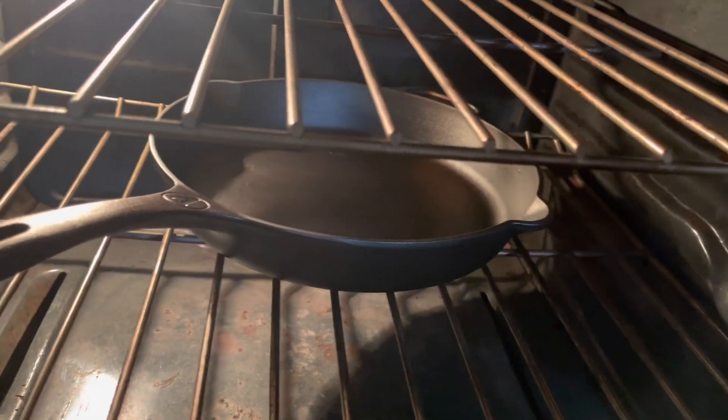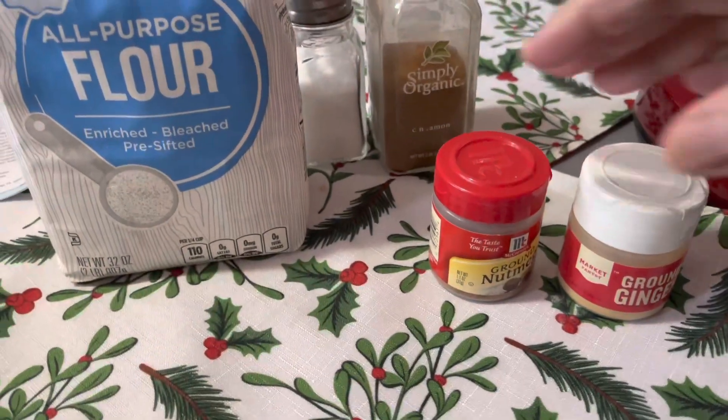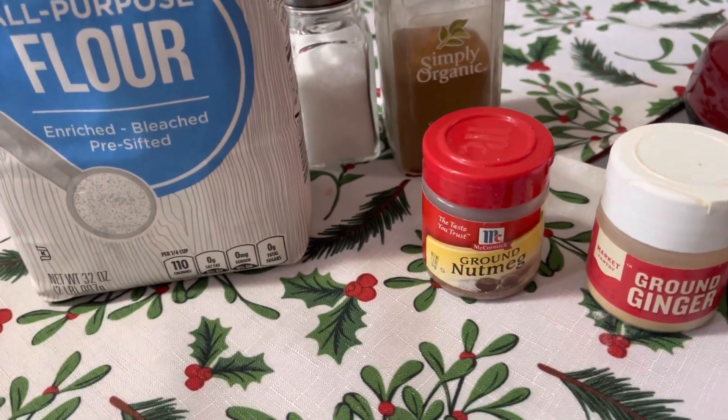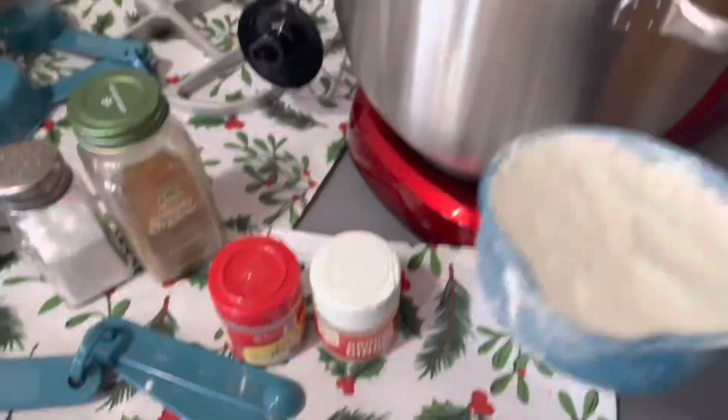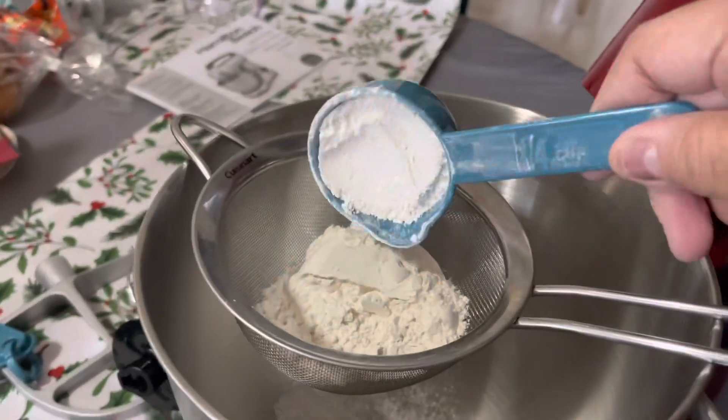I made it in my cast iron skillet. I preheated the oven at 400 degrees and I put the skillet in there to get hot. Then we're going to put together all the dry ingredients in the mixer through the sieve. I always sift my flour.